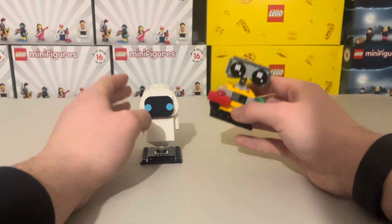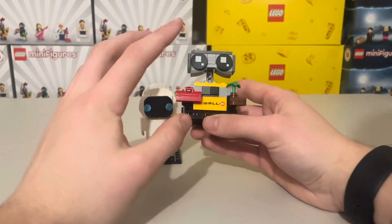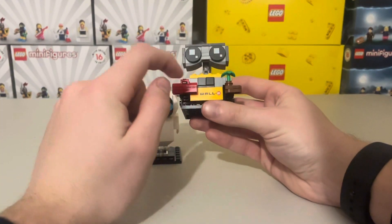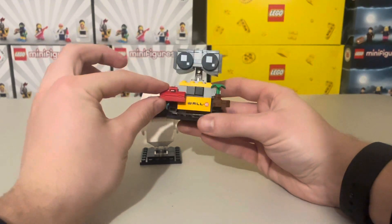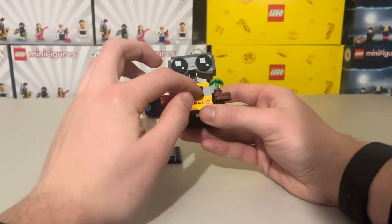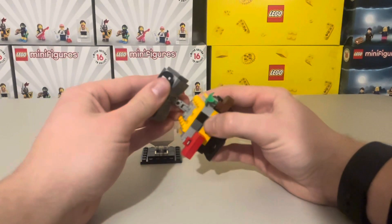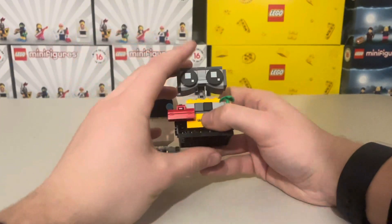Moving on to the WALL-E Brickhead — this one is absolutely adorable, the eyes are amazing and the little arms as well. Starting at the front, this is a printed brick so really nice to see there are no stickers. You've got a little toolbox, a little boot with the plant in — really nice. There's great detail and you do have a slight bit of movability on the head, with a decent range of movement, though you're just meant to keep it in that position.